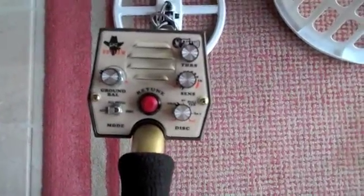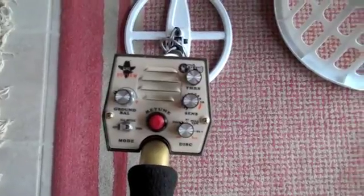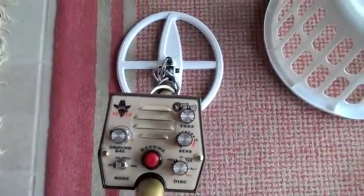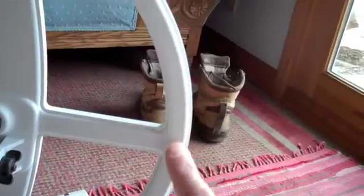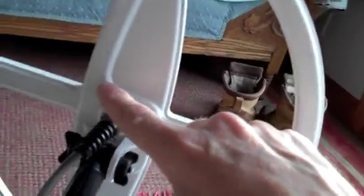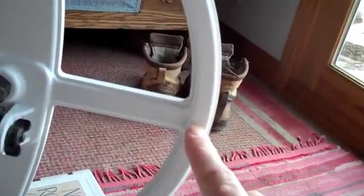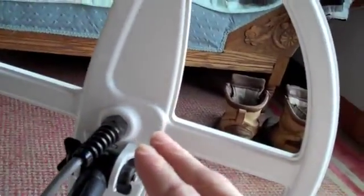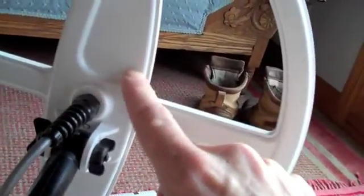In threshold-based all-metal mode, the detector can distinguish ferrous from non-ferrous targets. A ferrous target will begin to sound off on the edge of the coil and will disappear in the center — it will have a very long ramped-up signal and then drop off, starting on the edge. A non-ferrous target will start right here in the middle, not on the edge.